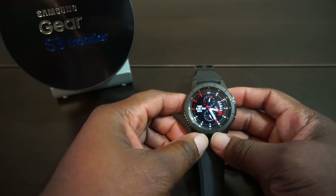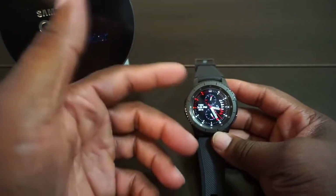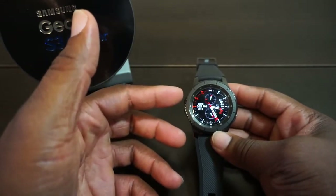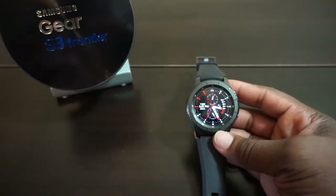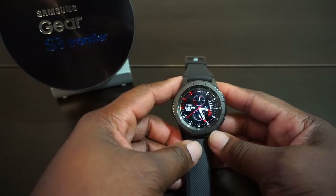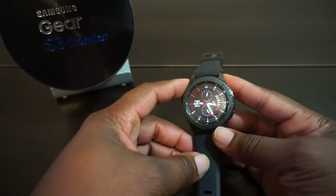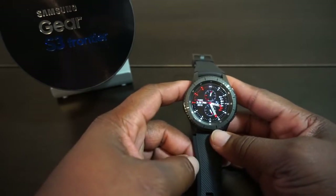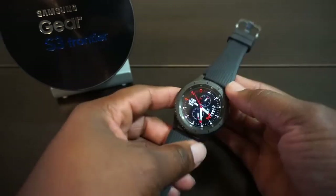That's why they still sell the Gear S2 for people who want a smaller watch. Both are very similar in technology, but I feel like this one has a little bit more to offer. As far as durability goes, I have not banged this thing up on purpose. I won't be doing any drop tests — this is my watch that I spent my money on and I'm not going to break it for anybody.